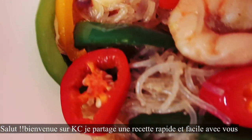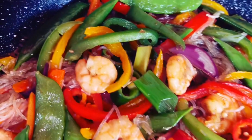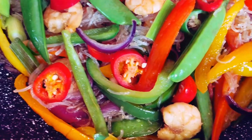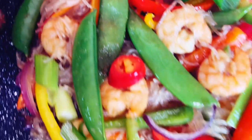Hey lovelies, welcome back to Kai's Corner. I'm Kai and today I'm making prawns and vegetables stir fry noodles. Without further ado, let me show you all the ingredients we're going to need for today's recipe.